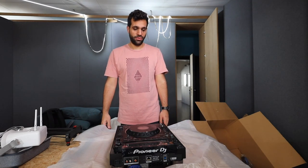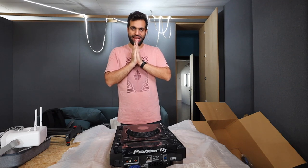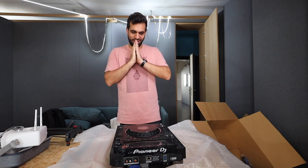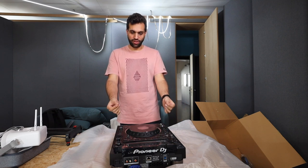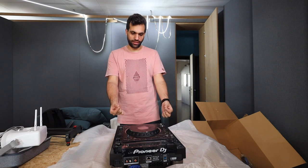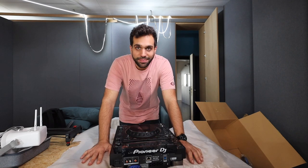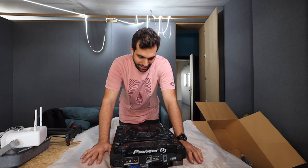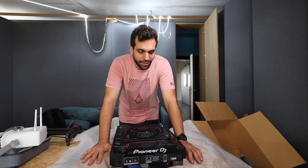It just looks epic — I didn't think it would look this good. It's like Darth Vader had a child with Venom. At the same time, the problem is you need two of these to actually DJ, and I can only afford one.